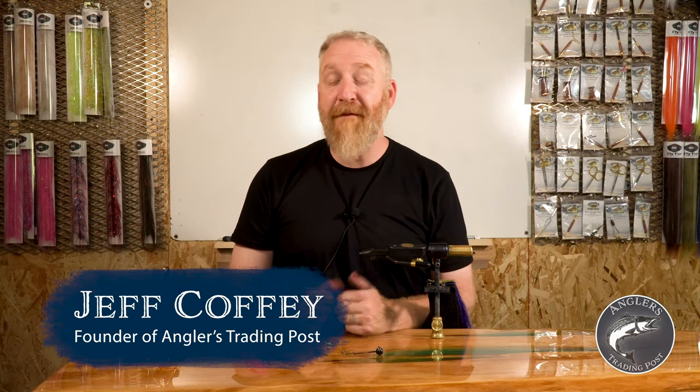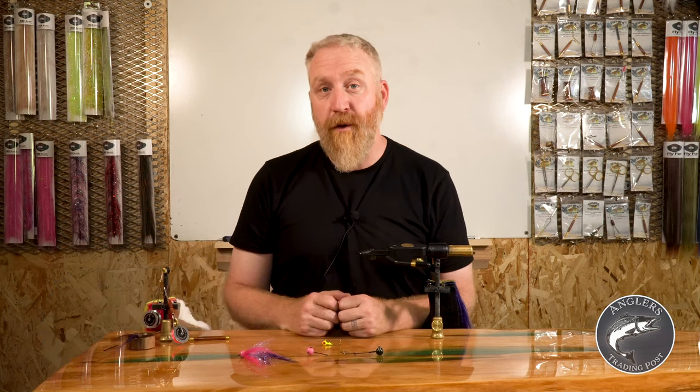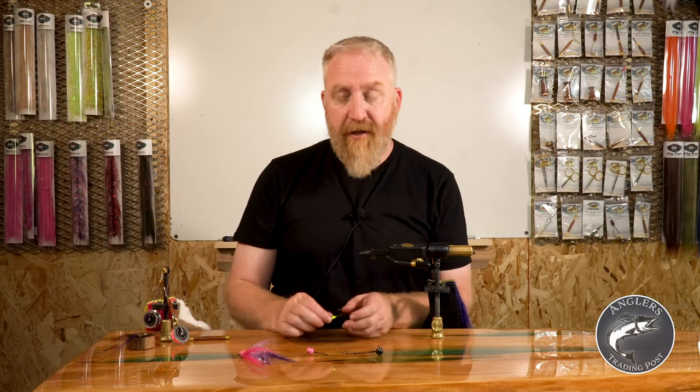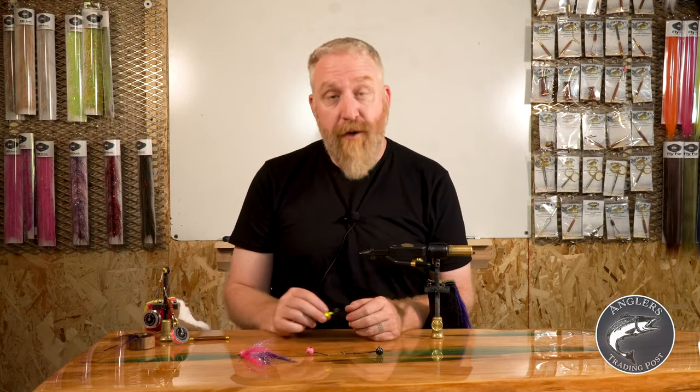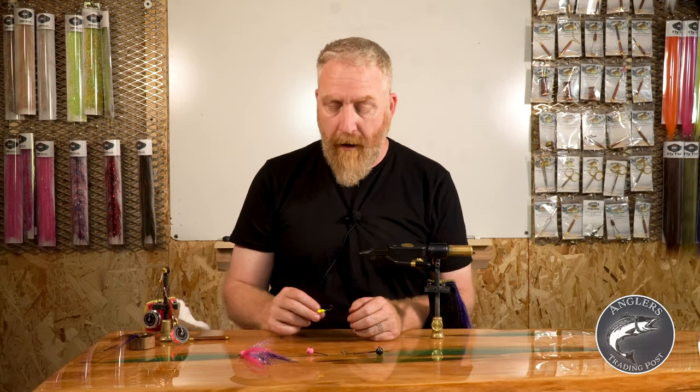Welcome to Angler's Trading Post. I'm Jeff Coffey and today we're talking jigs. The jig is one of the most used lures out there. It's so easy to grab a spinning rod, you can use a bait casting rod, you can put it on the end of a fly rod as well.